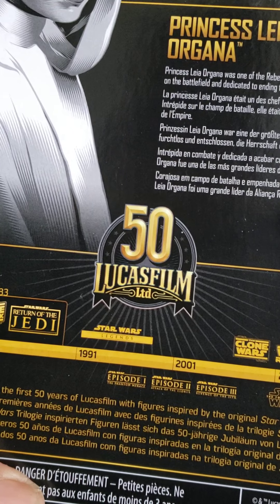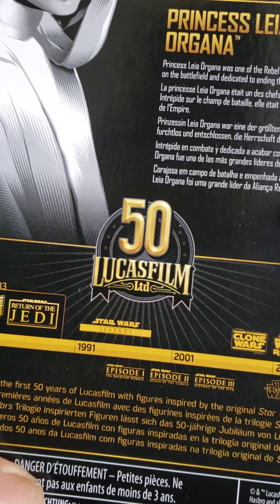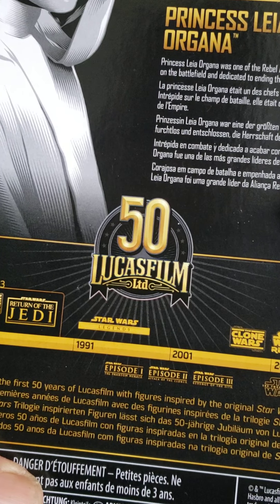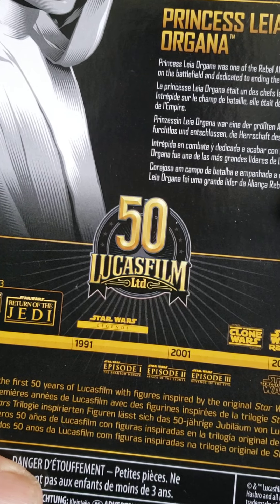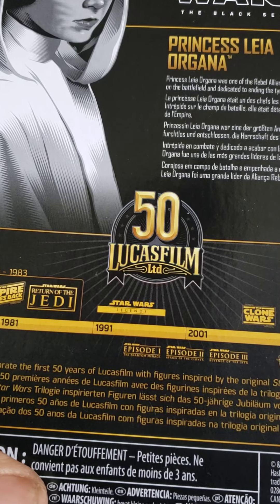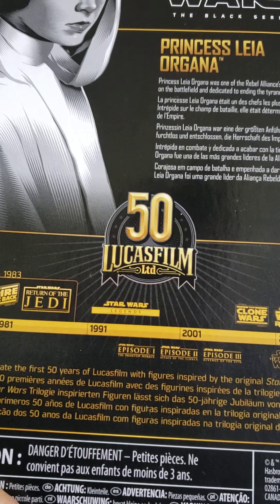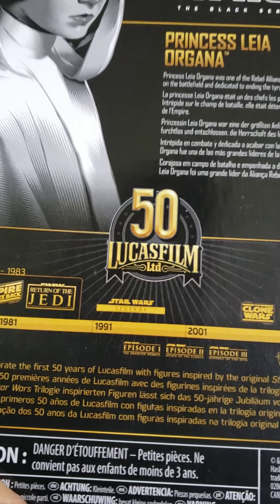Princess Leia Organa was one of the Rebel Alliance's greatest leaders — fearless on the battlefield and dedicated to ending the tyranny of the Empire. Does this even say which Star Wars this is? I'm sure it does and I'm just not reading it correctly. Whatever.